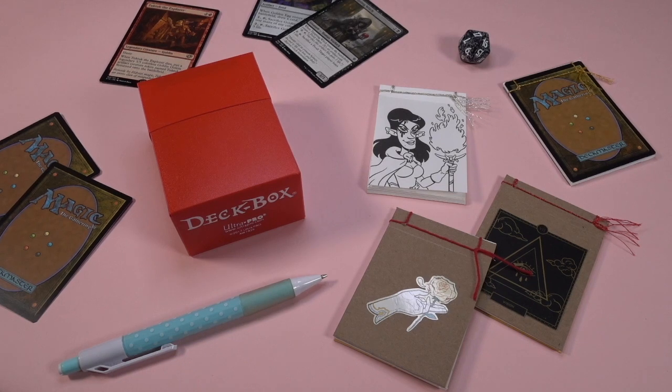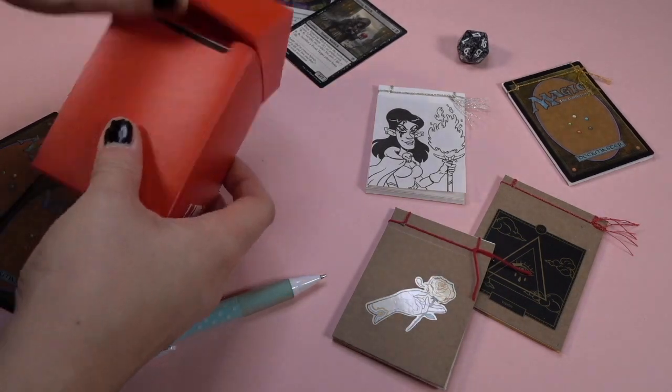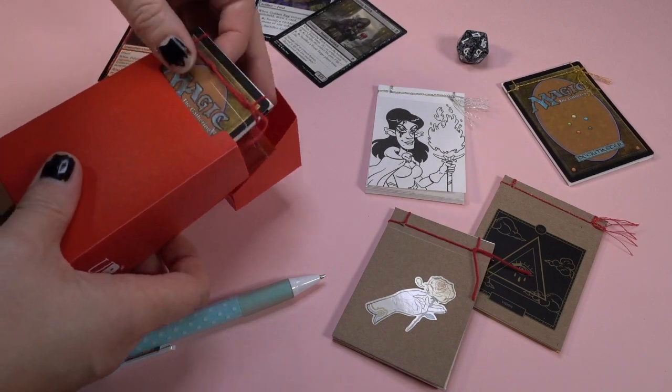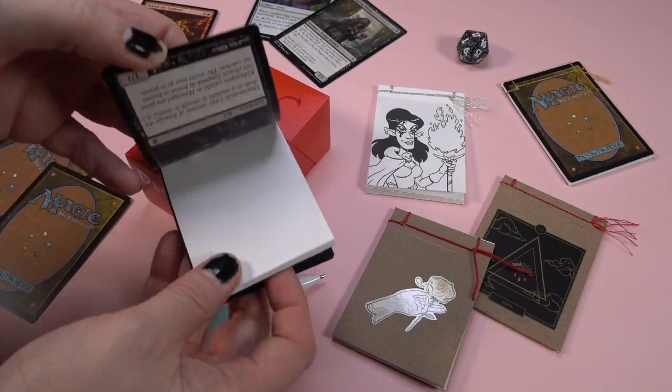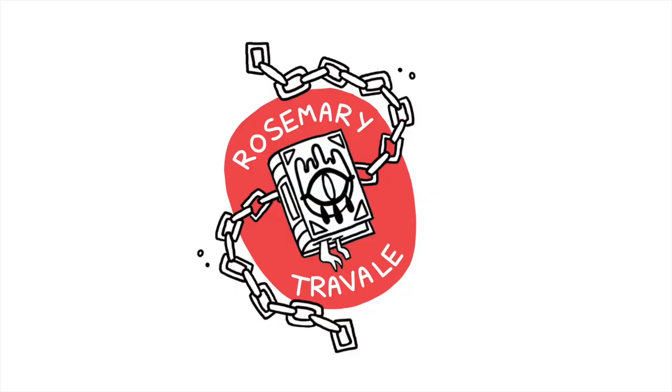Hey, it's Rose. In this video I'm going to show you how to make a pocket-sized notebook that is the perfect size to carry around in a Magic the Gathering deck box. You can also stick it in your wallet or your pocket if you find you need it for any of the other tabletop games you're playing.